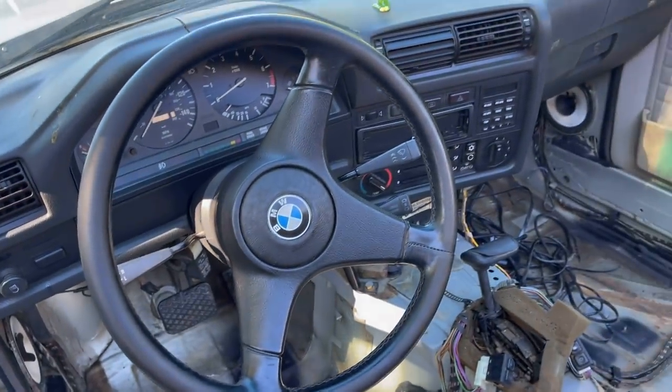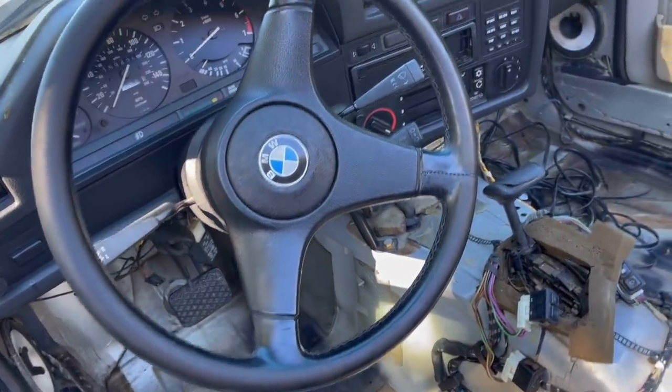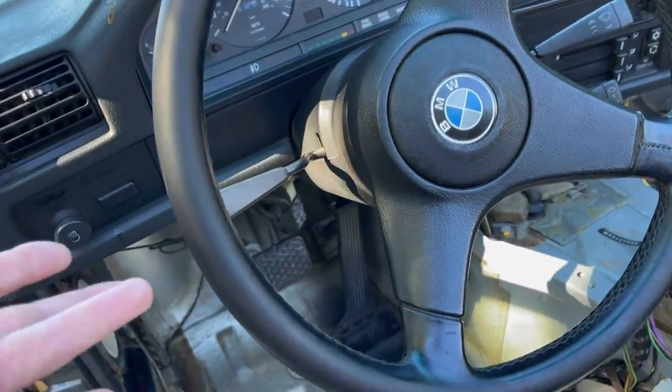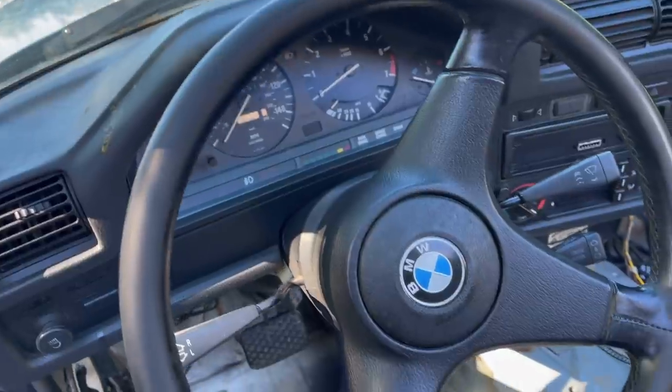We have been rust-proofing the car. She's looking better and better every single day. And look at the steering wheel — see something different? Yep, I put a little Leatherique on it. I need to wipe it off, it's a little tacky right here still. But doesn't that look better? That's gorgeous. It's beautiful.